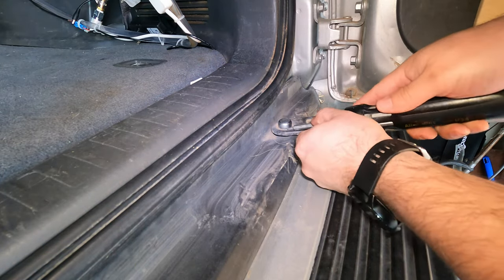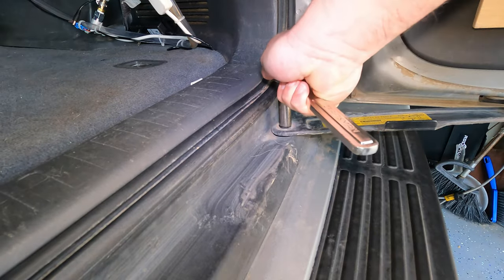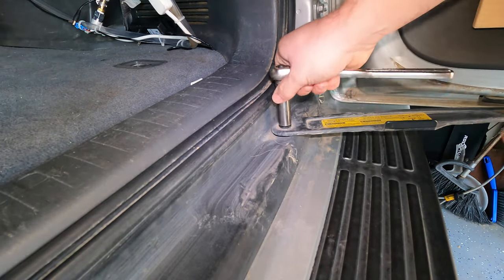First, you will need to remove the door catch. Start by removing the cap, then using a 12mm socket, remove the bolt.